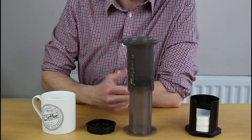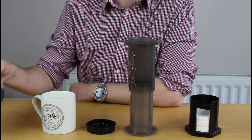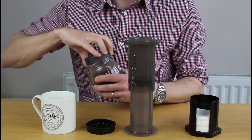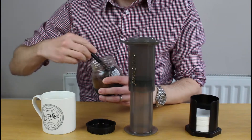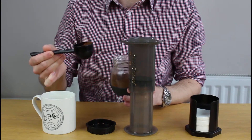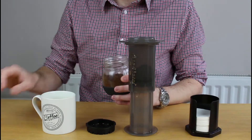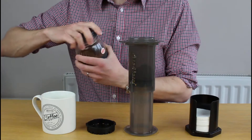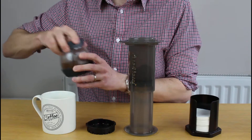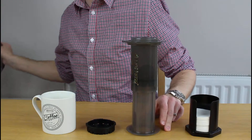First thing you do is get your coffee grounds — probably about 15 grams and a scoop. First thing in the morning maybe you want to do a scoop and a half. In that goes, and then you're going to immediately top that up with water so you can get everything else ready.